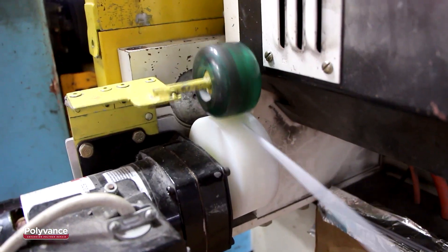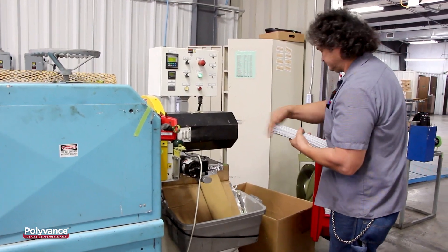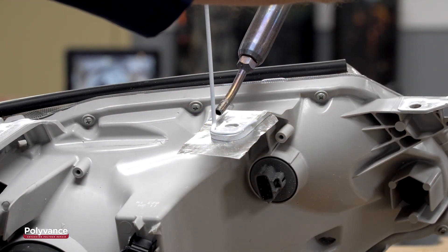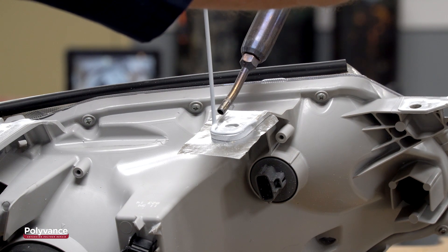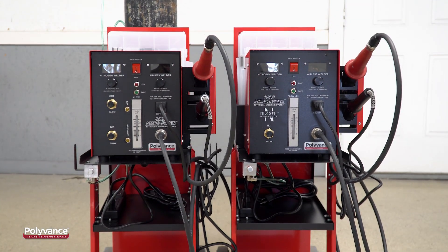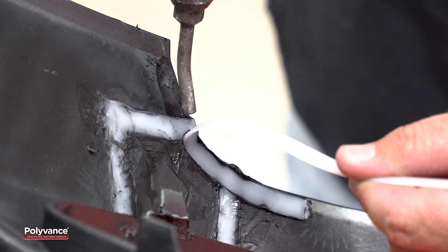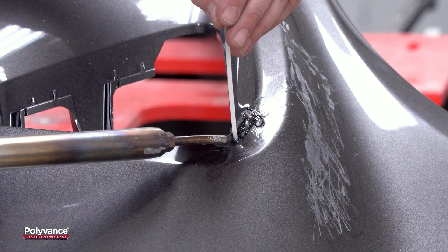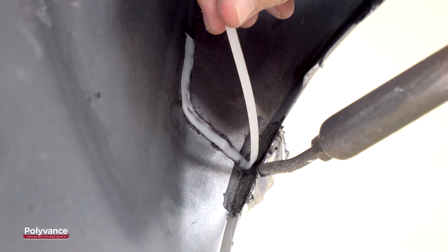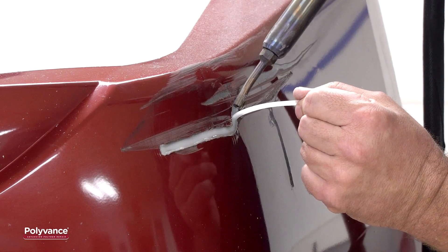Polyvance is the world's leader in plastic welding rods, with a large selection of plastic materials, profiles, and colors, allowing you to fusion weld virtually any plastic used on today's high-tech vehicles. Polyvance's 8202 and 8203 Nitrofuser Nitrogen Plastic Welders are the best way for your shop to increase profit and improve cycle time by repairing damaged plastic parts. Inquire about Polyvance's plastic repair products with your local authorized distributor today.